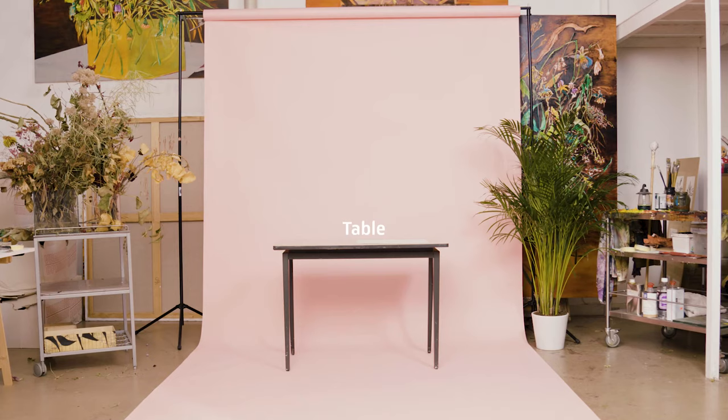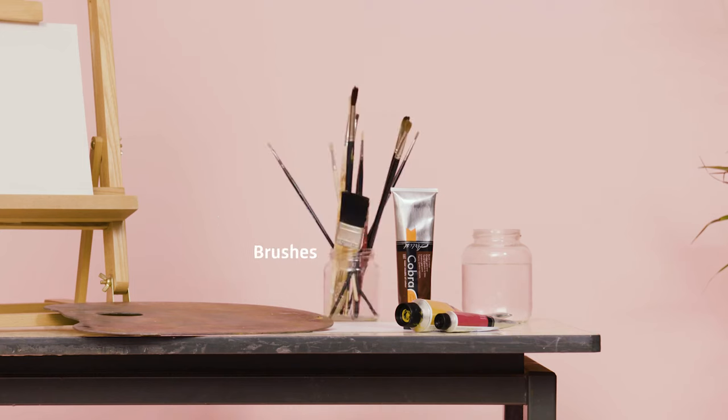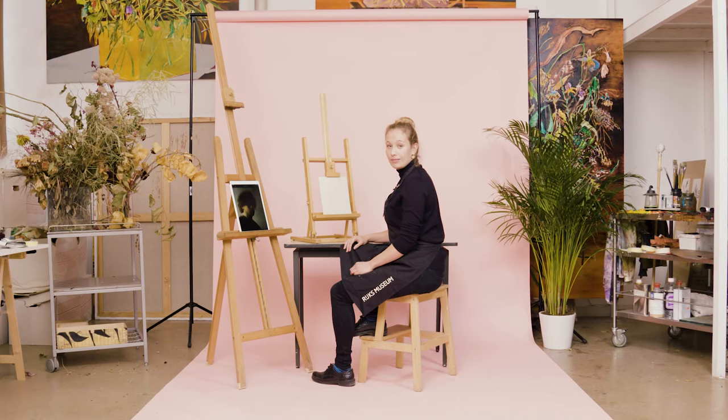This is Lysanne. What are you going to teach us today? How to make a self-portrait like Rembrandt did. Lysanne, are you ready? Yes.